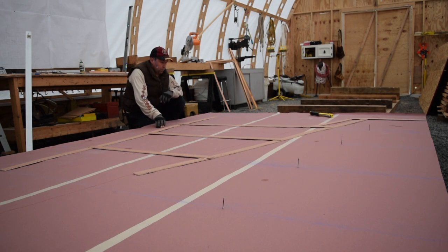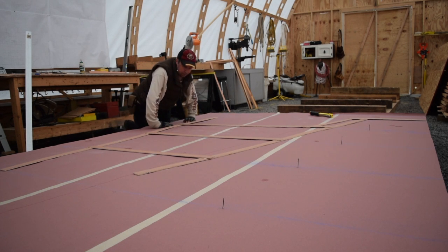We have our patterns marked now for almost the entire keel. Just the bow section remains, and I think that's going to come together with the red rosin paper patterns I made, lining up with station two on the paper.